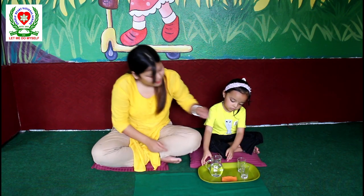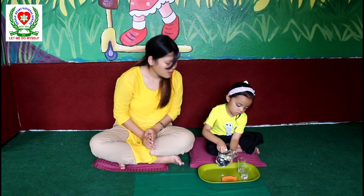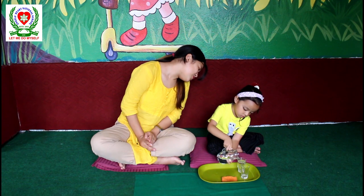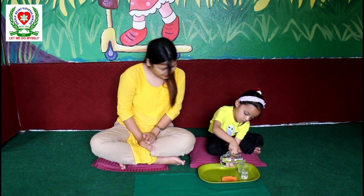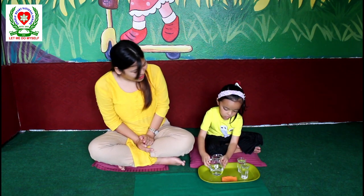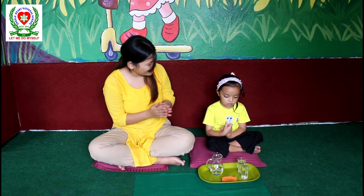Stanisha, let's see. Okay. Well done. Good job Stanisha. Very good Stanisha Shrestha. Good job.